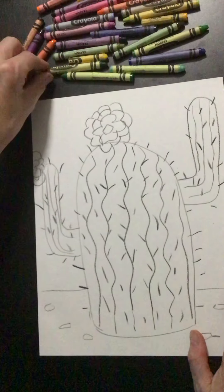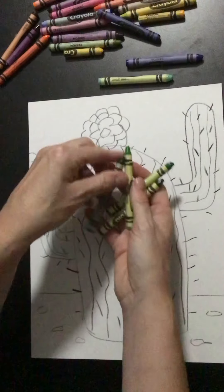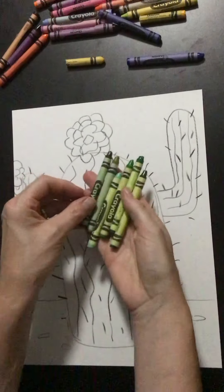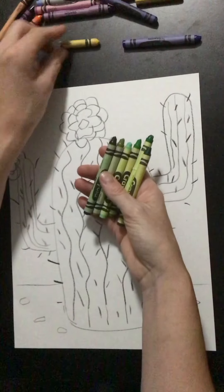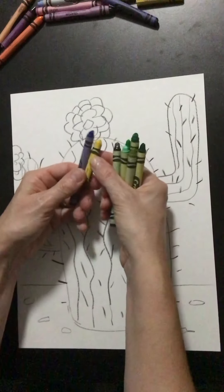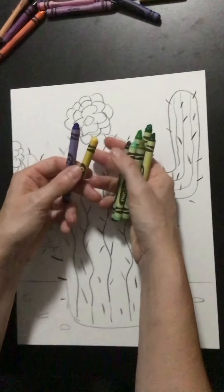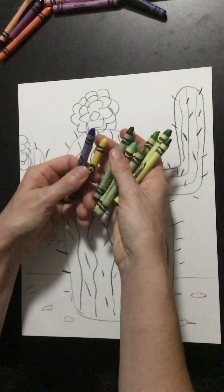Now we want to talk about color. The first thing I'm going to do is look through all my crayons and find the greens. We know that yellow and blue make green, so I can also be blending in yellow if I want to lighten, or blue if I want to darken.